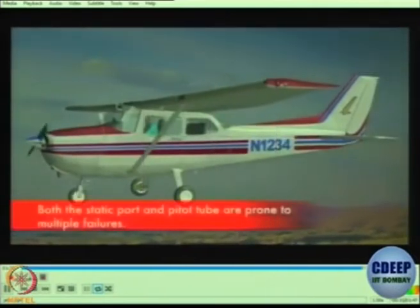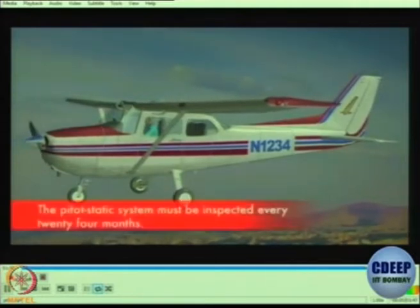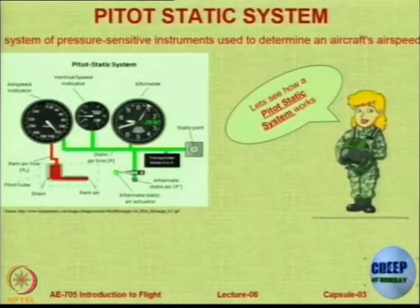Both the static port and pitot tube are prone to multiple failures. The pitot static system must be inspected every 24 months — though this is just an indication; in practice it is inspected more frequently.